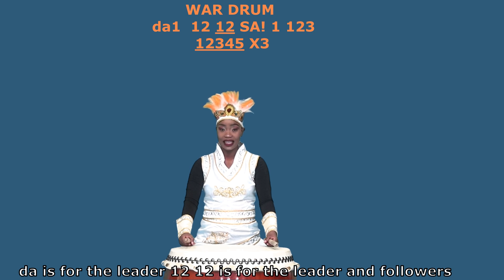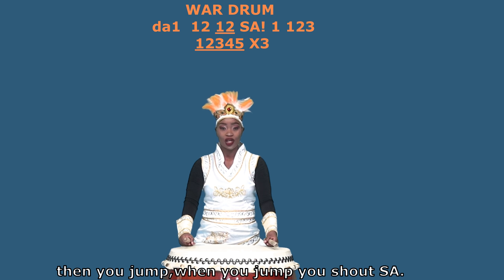Ta is for the leader. I e e e is for the leader and the followers. Then you jump. When you jump, you shout sa.